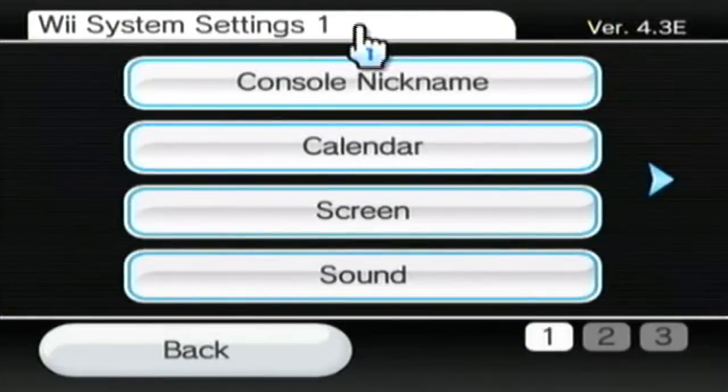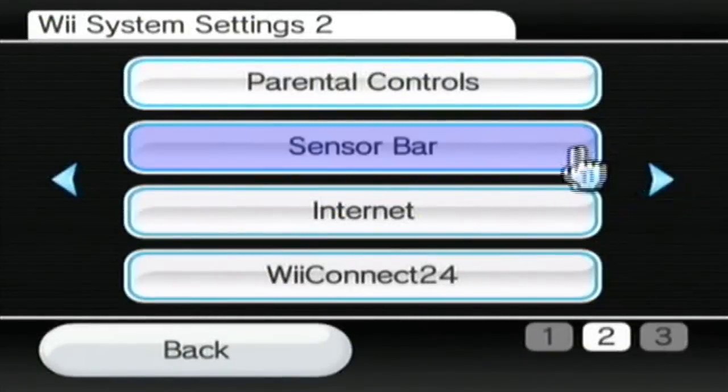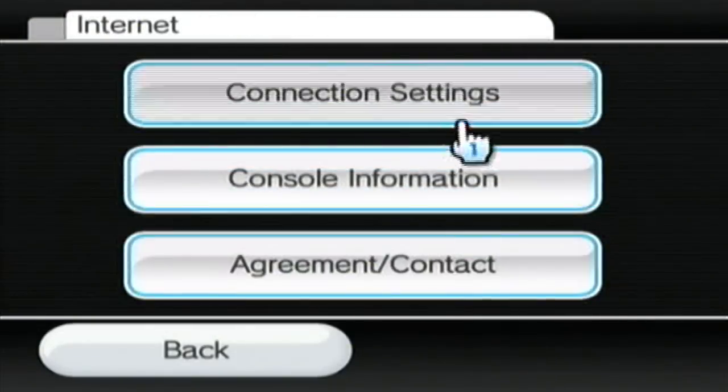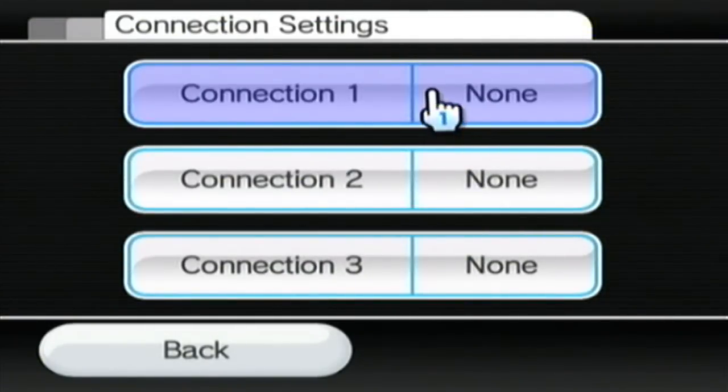So you want to go to Wii settings in the bottom left hand corner of the Wii menu, then hit Wii settings on the right. From this settings menu you want to switch to settings page 2 and click internet with your Wii remote, then head over to connection settings.